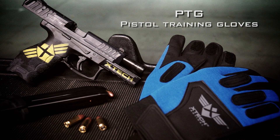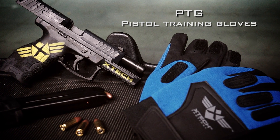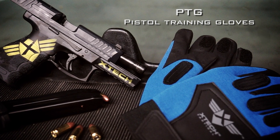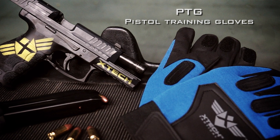X-TEC Tactical is proud to announce the release of their pistol training gloves. Whether you are a professional instructor, beginner shooter, or second amendment ambassador who introduces people to shooting, the pistol training gloves are an essential tool to reinforce the proper grip and build immediate confidence.